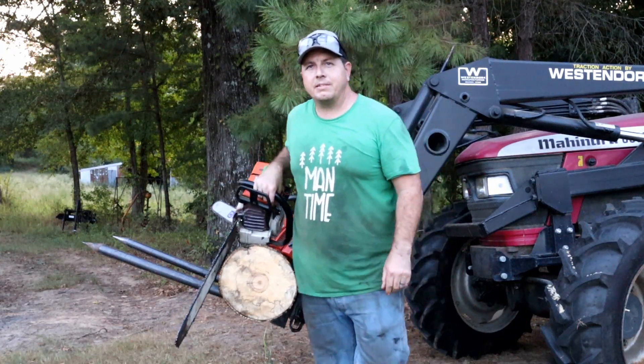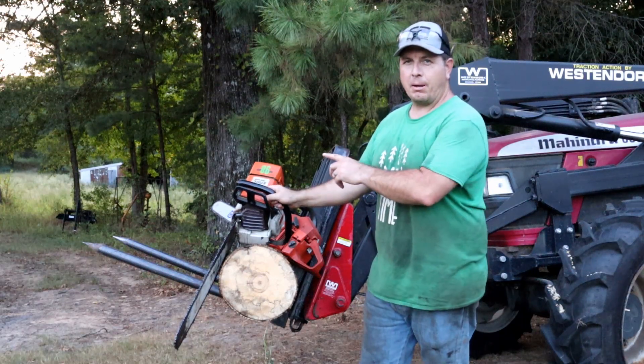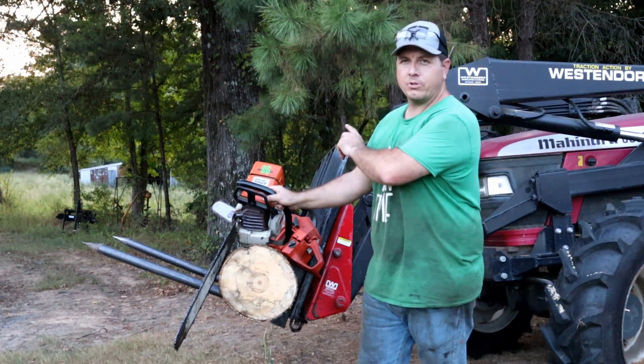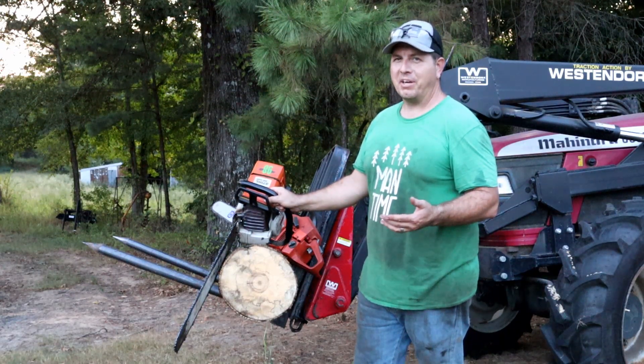Hey man, welcome back to Man Time. Today's episode we are putting steel up against Husqvarna — my ported MS440 versus my ported 61, which is now a 272. Welcome to Man Time.